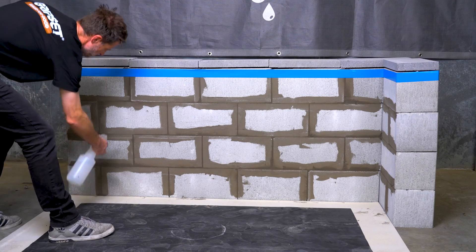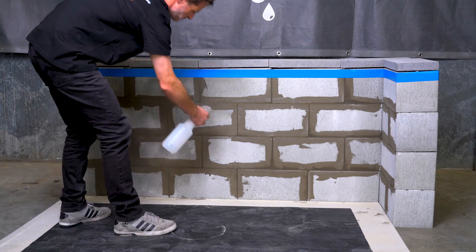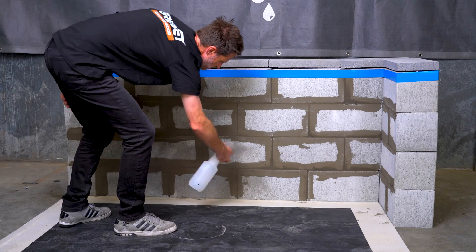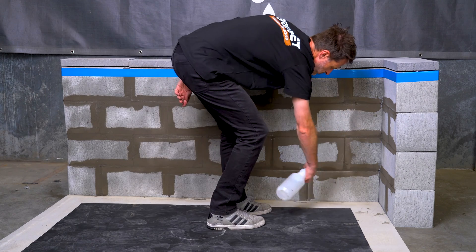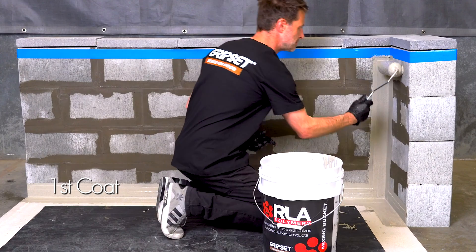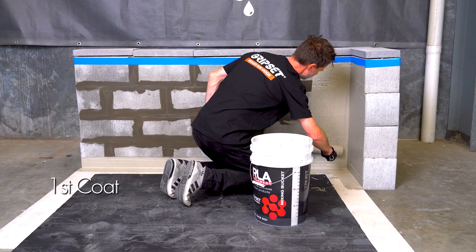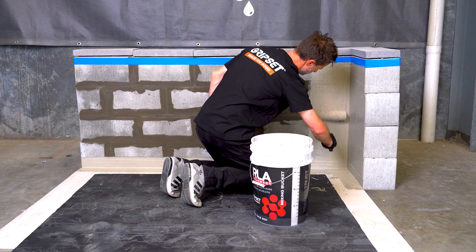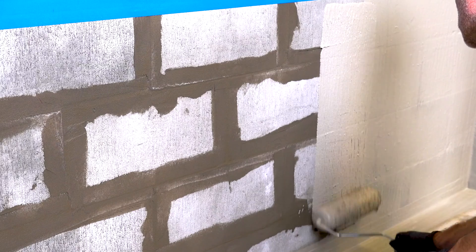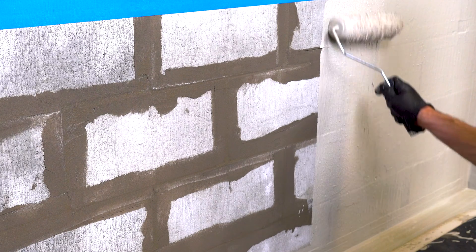Always remember to apply C1P onto a slightly dampened surface. This will slow down any water being drawn into the surface and also help activate the cementitious properties, allowing the C1P to cling to the surface. When applying on a vertical surface, it's recommended that you apply three coats at a wet film thickness of one millimeter per coat. It's important to push firmly into the surface and get a nice, even coat.